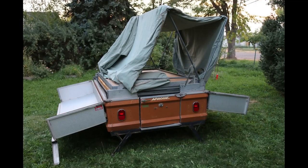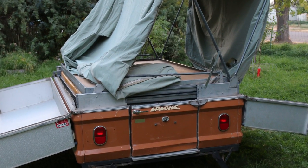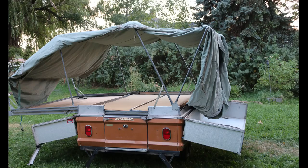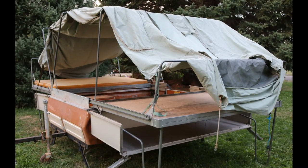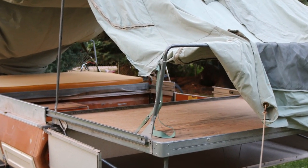This trailer does have a little bit of an issue with the bunk sliding out. It will need some rollers replaced, possibly some rivets replaced, and some of the lift mechanism work as well. It is possible to lift it up and slide everything out, though it works best with two people.